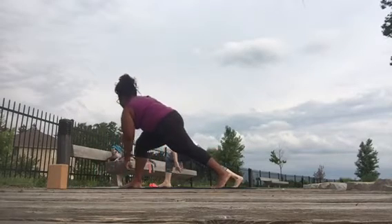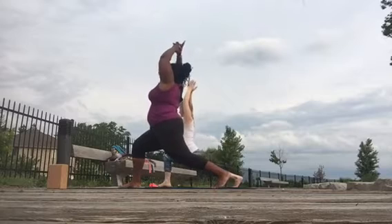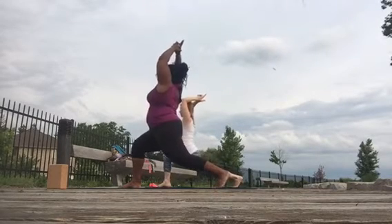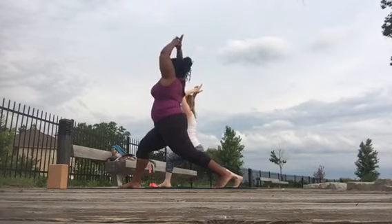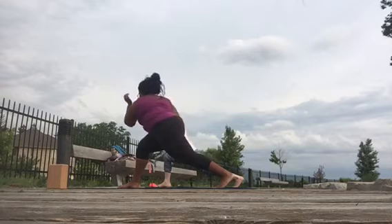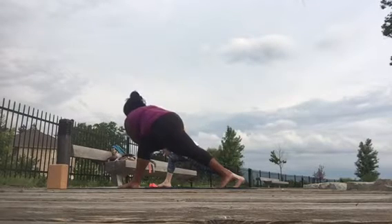Step it through, inhale, down and up — eight, seven, six, five, four, three, hold down, take your twist, left elbow. Bring your torso to center.